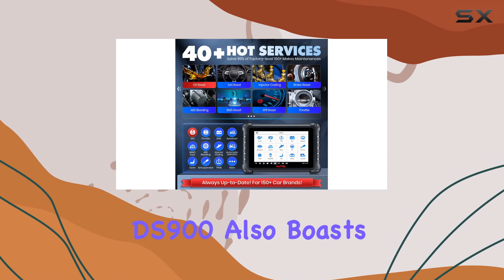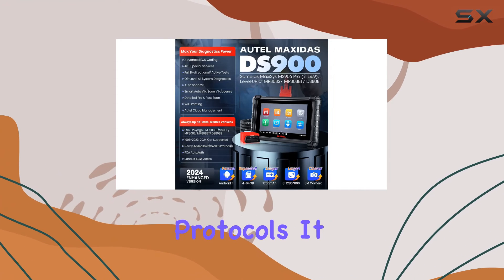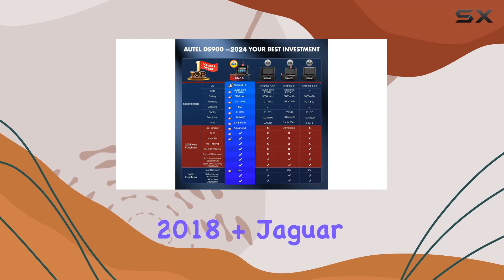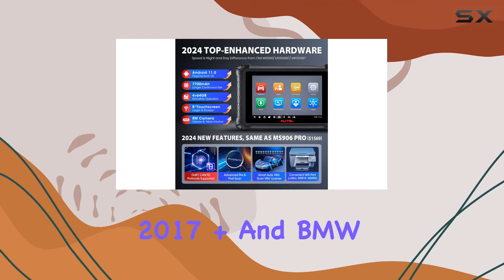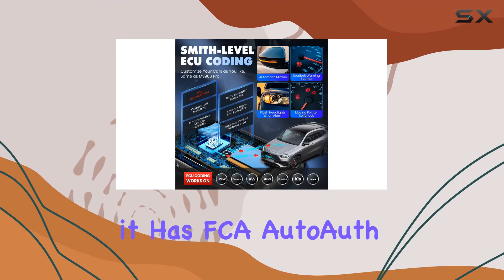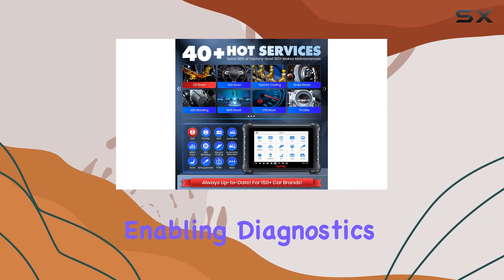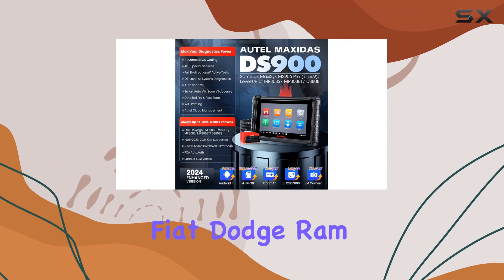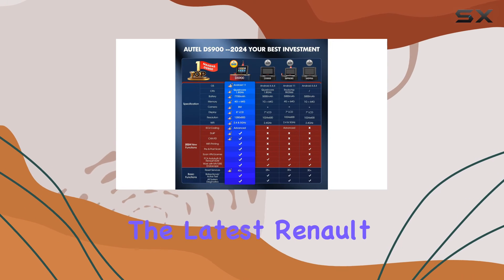The DS900 also boasts enhanced car coverage with CAN-FD and DoIP protocols. It works on GM vehicles from 2019 onwards, Volvo 2018+, Jaguar and Land Rover 2017+, and BMW FNG chassis models. Notably, it has FCA AutoAuth, allowing access to AutoAuth for FCA SGW, enabling diagnostics and services on Jeep, Chrysler, Fiat, Dodge, Ram, and Alfa Romeo post-2017, including the latest Renault models.